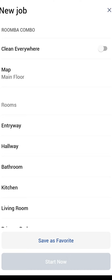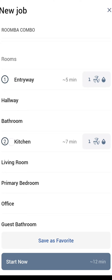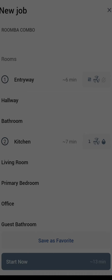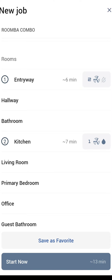I only have one floor so I can't show you that here. One of the more popular options is room cleanings. Let's say I want to clean the entryway and the kitchen. One thing I like is that you have different settings for each room — it also tells you the approximate amount of time it will take to clean each. Let's say I only want to vacuum the entryway and do two passes. In the kitchen, let's say I want Ultra amount of water, one pass, and vacuum and mop. So you can have two different settings for each room — I really like that.